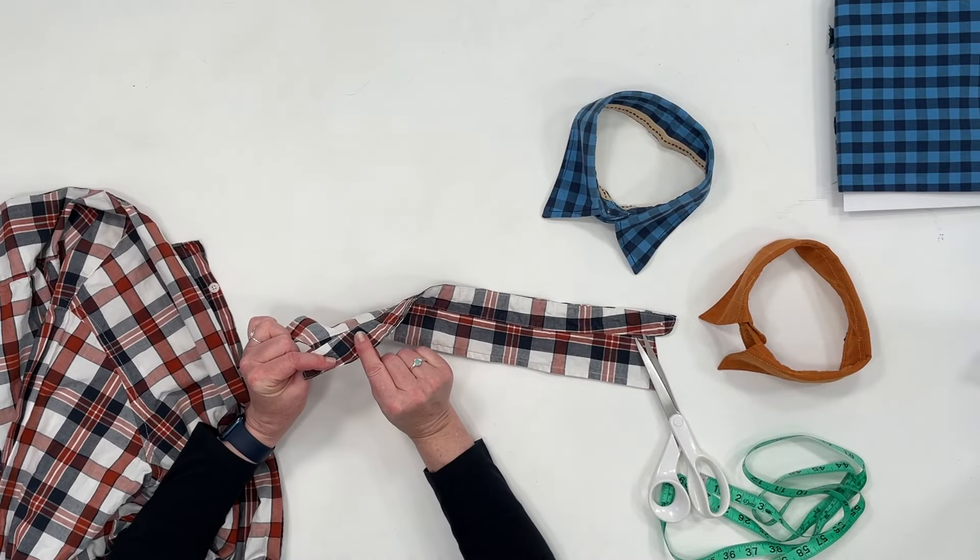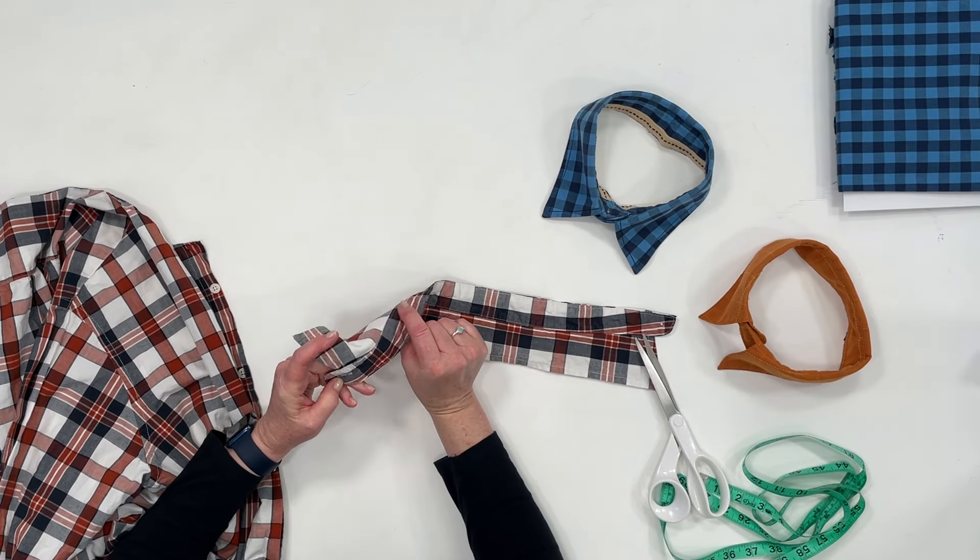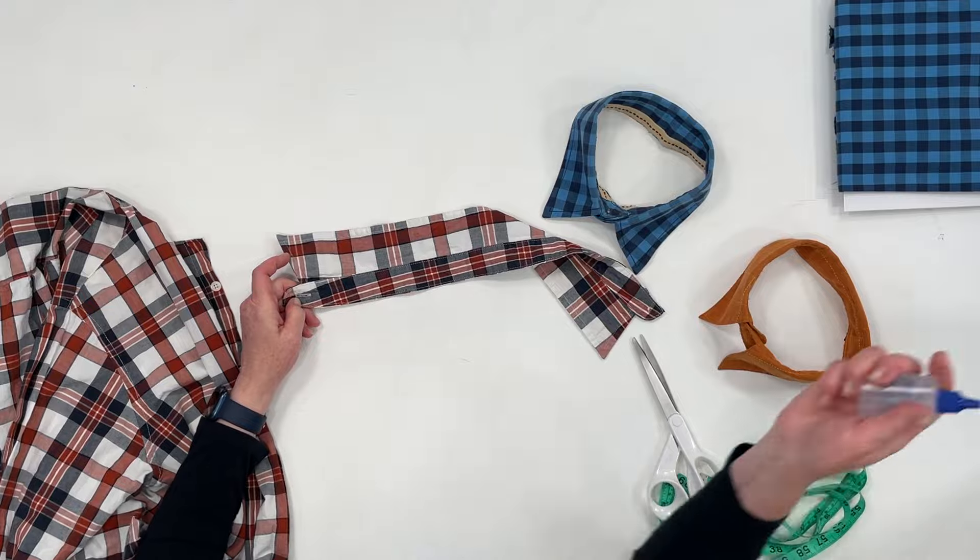If you do accidentally cut into that collar tab, there's always fray check that works really well. You can even launder this with fray check on it and it won't fray.